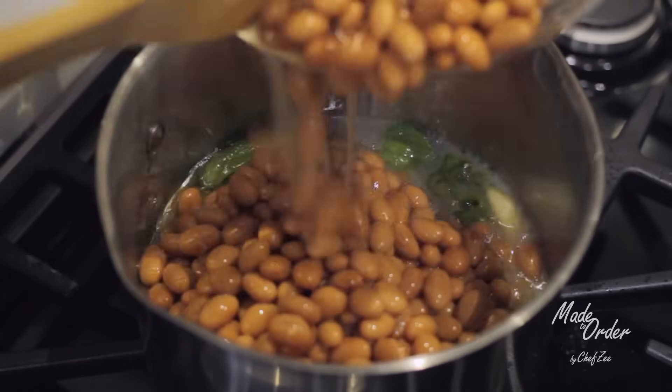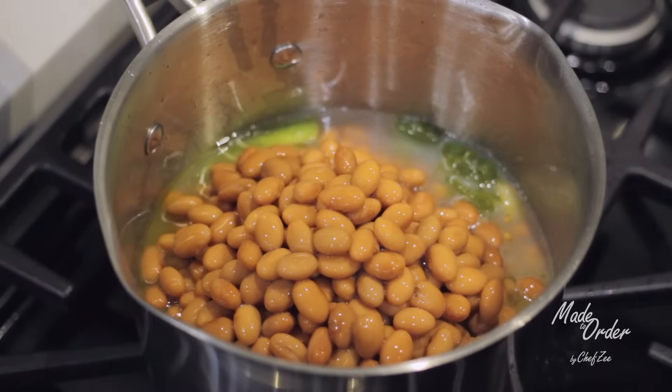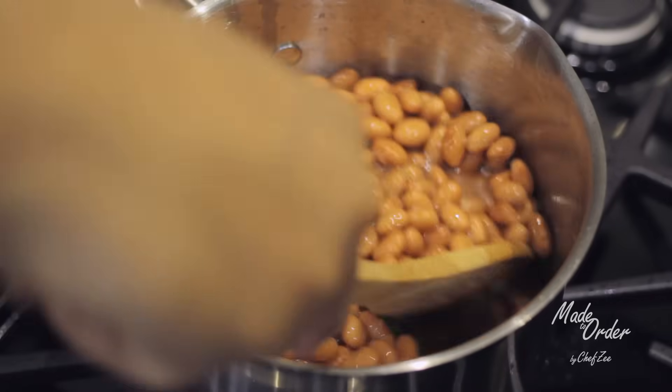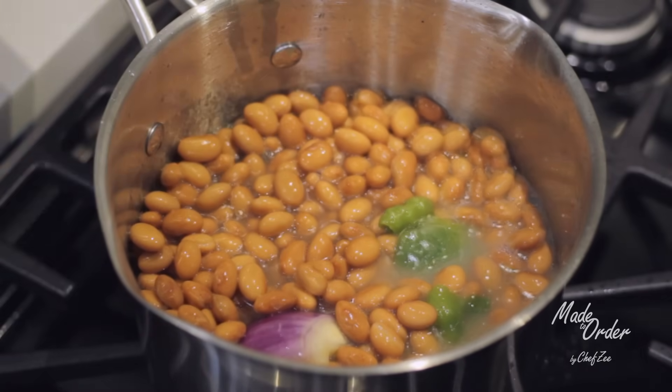Because this is the easy version of making Dominican beans, I'm using canned pinto beans, but you can also use canned roman beans or even red kidney beans if you can't find the pinto or the roma beans. To make this true Dominican beans, you do want to use some roma or pinto beans.